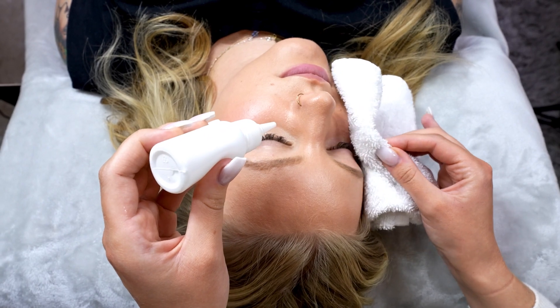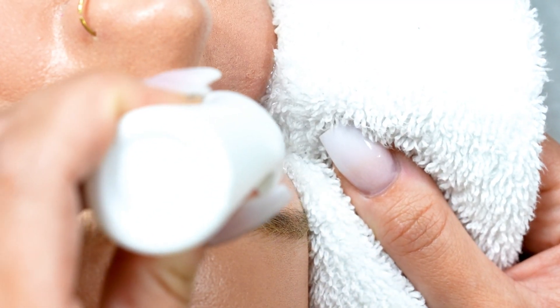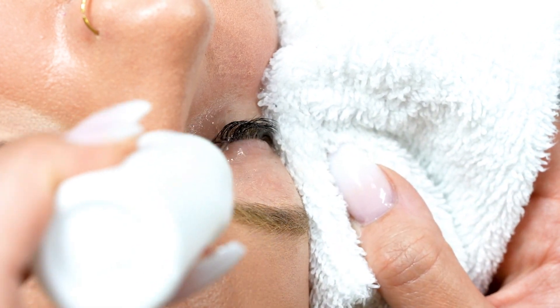As lash artists we all know that cleansing is important, but what we don't often talk about is the importance of rinsing it off the lashes. Thoroughly rinsing the lashes is the secret to getting the perfect magnetic bond.